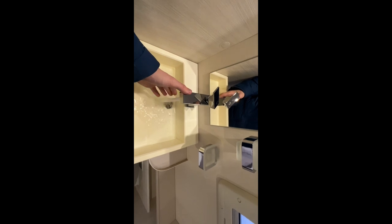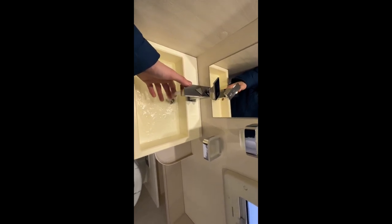The hot water is getting up to temperature here — that's the hot water system working as it should.